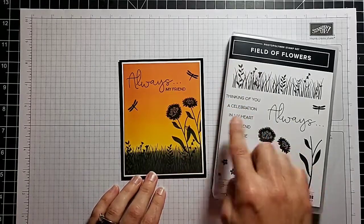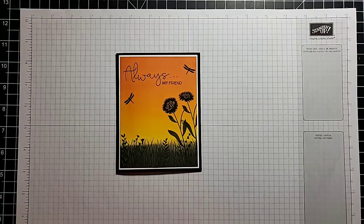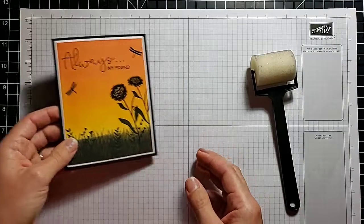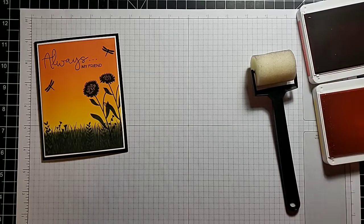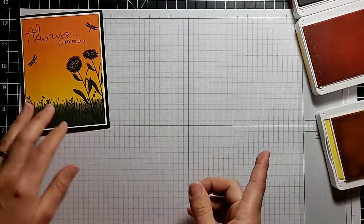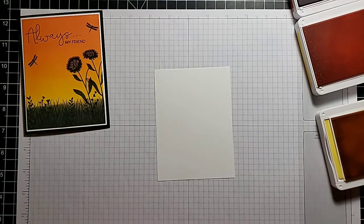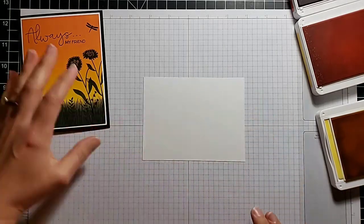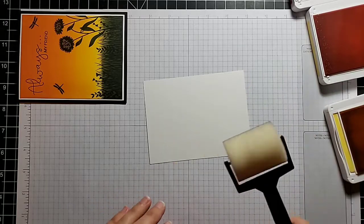I'm going to show you how to make a really beautiful background starting with plain white cardstock, then we're going to stamp all of the details on here with some black ink over the top. To make this background we are going to use a sponge brayer. The colors we need are Daffodil Delight, Mango Melody, and Terracotta Tile. We also need a black card base and a few pieces of white cardstock. The piece I'm braying onto measures three and seven-eighths inches by five and one-eighth inches.